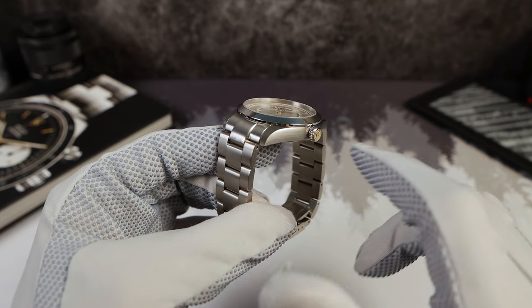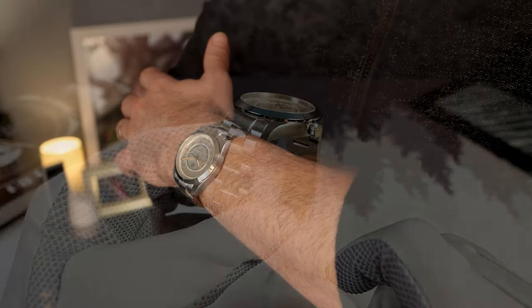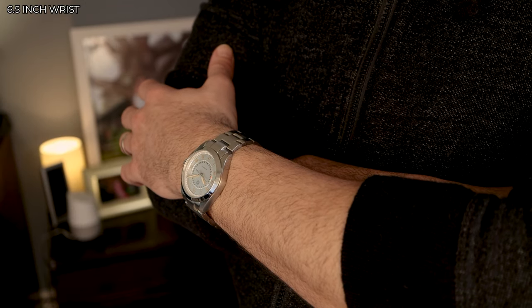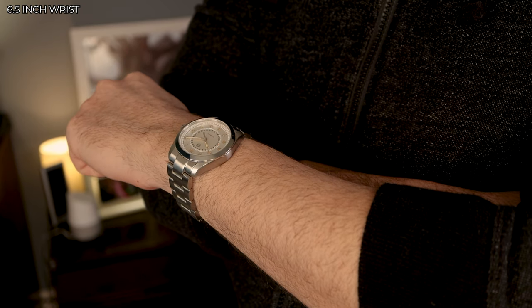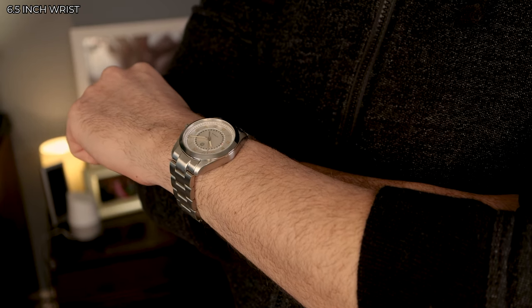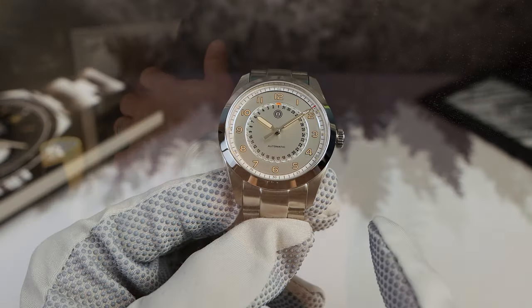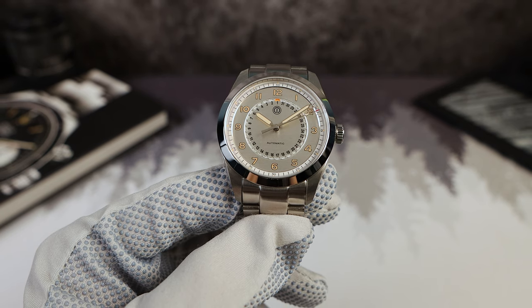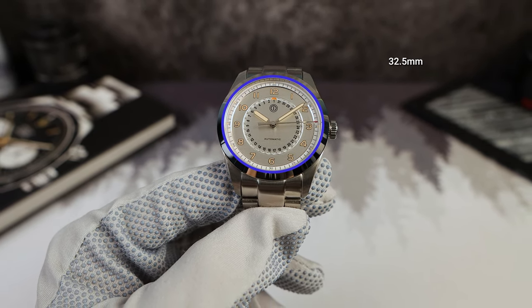The way the lug tapers and transitions from the side of the case to the top of the lugs — that's where I get that feeling. So beautiful case here, simple, classic — it's a winner. There is a high-polished bezel sitting on top of that brushed case, and on top of that bezel is a pressed-in sapphire crystal with anti-reflective coating. The sapphire is flat and it comes in at 32.5 millimeters.